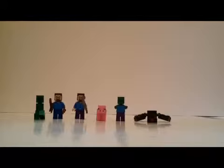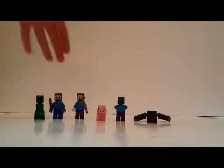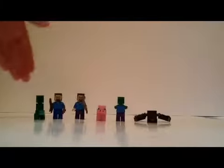Hey guys, it's EJR Creeper here, back with another LEGO review. This one isn't really a set review, but more of a minifigure review. As you can see, I have a couple of the LEGO Minecraft minifigures laid out here in a row.